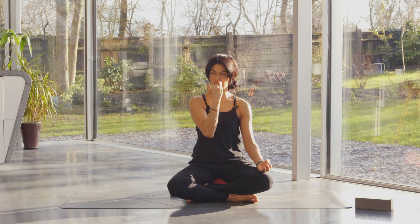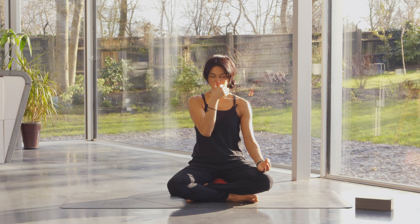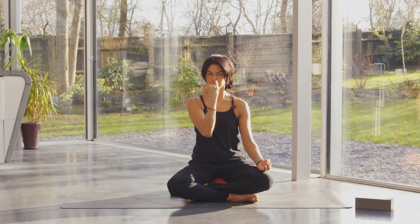Breathing in, close the right, open the left, and breathe out. Now lengthen — breathe in for six, close the left, open the right, breathe out for six. Breathe in for six, close, breathe out for six. Breathe in for six, close, breathe out for six. One more round — breathe in for six, close, and breathe out.